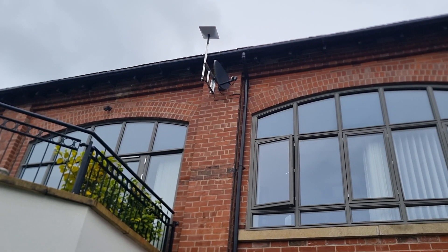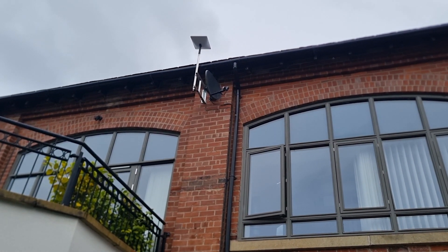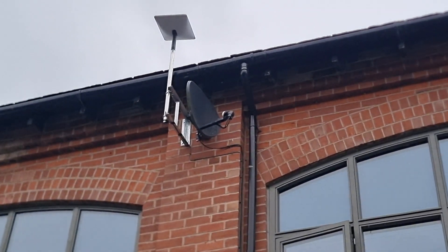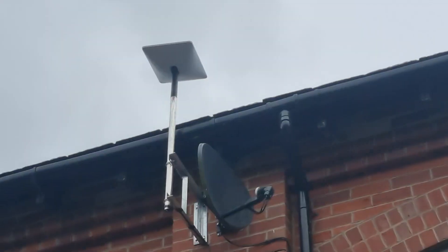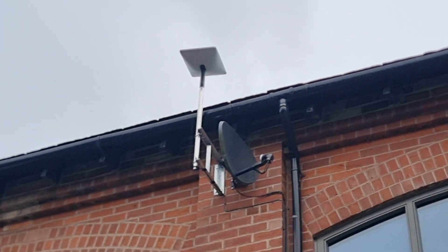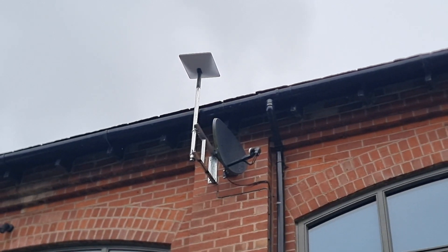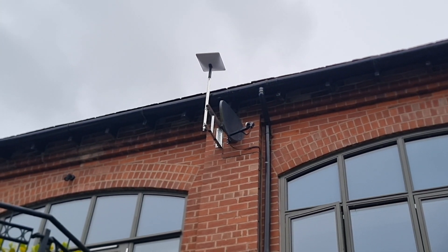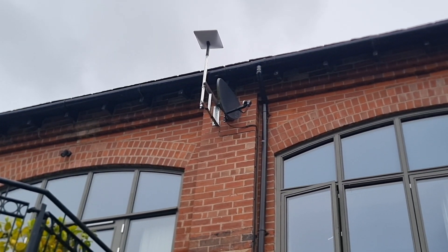Here we are at a place called Summerseat — a location without good internet. We've installed Starlink using an 18-inch galvanized bracket at the top, and the Starlink is lined up. We're getting around 230 megabits per second, and it's going to do its software update and will be good to go. This is Starlink installers over at Summerseat on a lovely grey day.